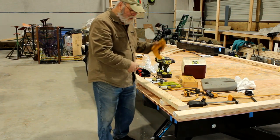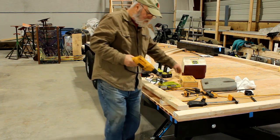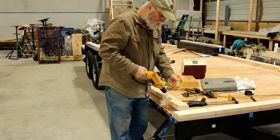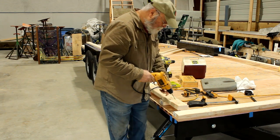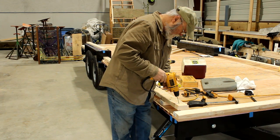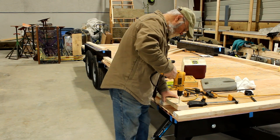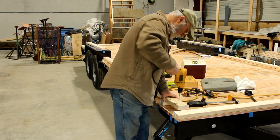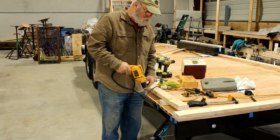Now I have this upside down and I can see the indentations I made with the drill bit going underneath, and that allows me to find the center where that hole is going to be for a pilot hole. I'm putting that all the way through.